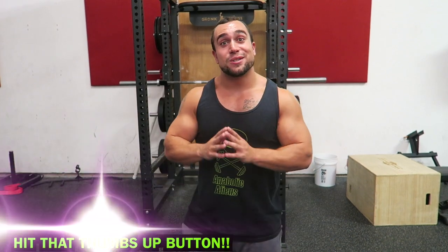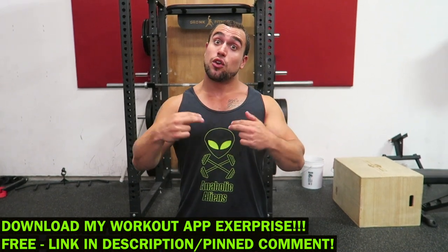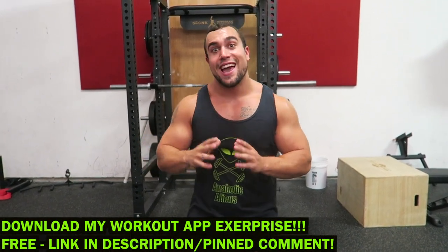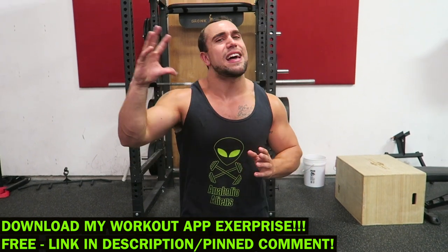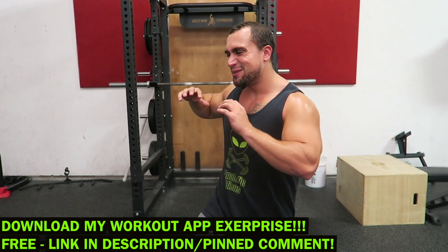What is going on aliens? I'm Mike Rosa and today I've got you a full workout to help increase your overhead press. Real quick before we get into this routine, make sure you download my workout app called Xsurprise. It is a free download in the app and Play Store. You can generate thousands of workouts based on your customized selections, so make sure you check it out and get them gains.